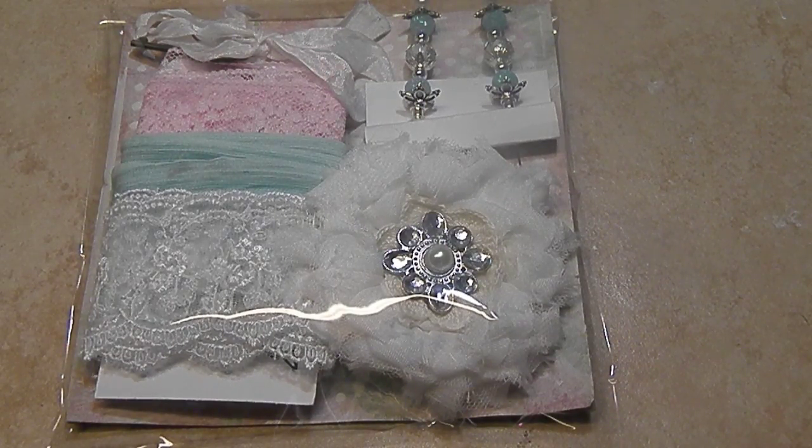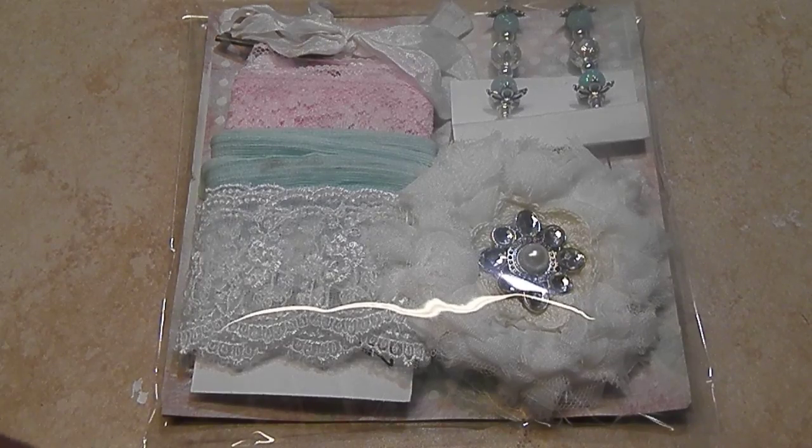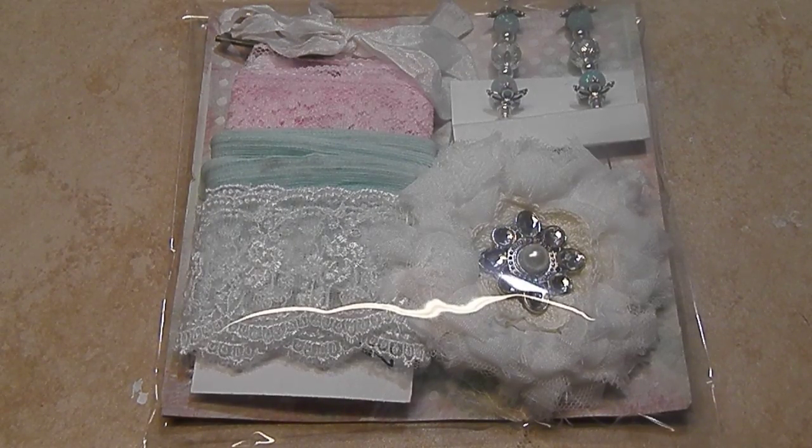That means we're going to do the same things, we're just going to switch it up a little bit. All of the information will be on my blog, scraptheworld.blogspot.com. I'll put that in the description box so you guys can check it out if I'm zooming past this too fast.